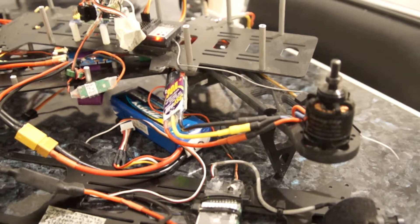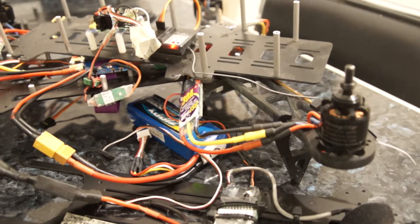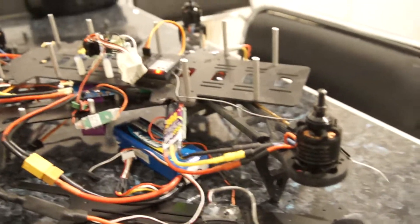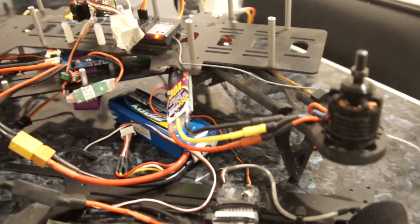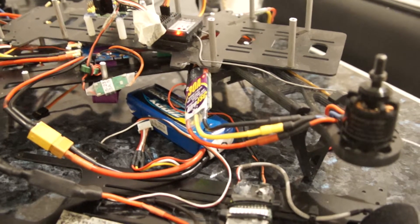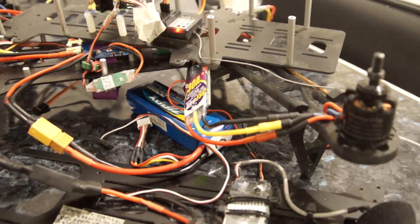Maybe I have to read the manual. But flying helicopters in the past, this is the normal procedure to calibrate the throttle range: you put the transmitter to the top position throttle, plug the battery with the ESC in the throttle pin of the receiver, then after the beep quickly put it to the minimum, and then the minimum and maximum is saved.